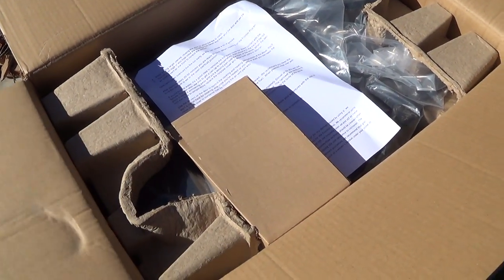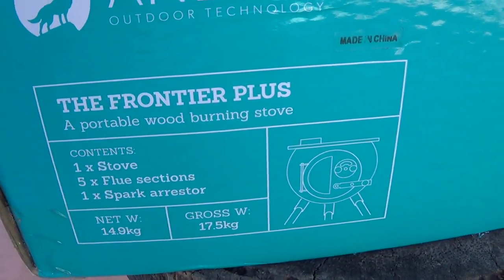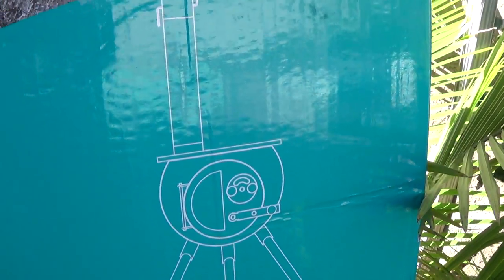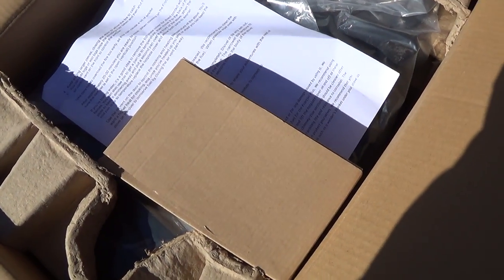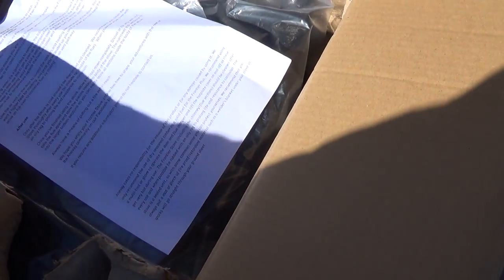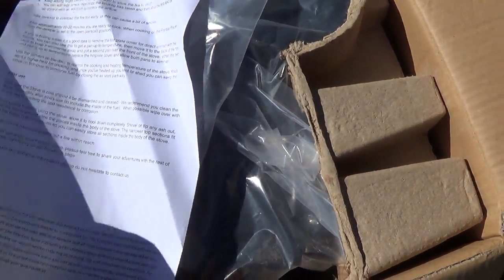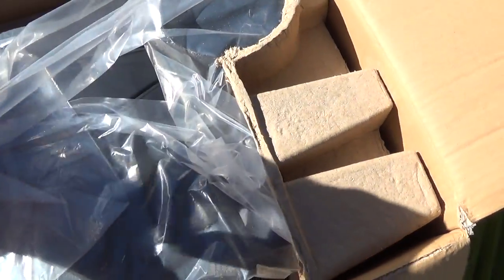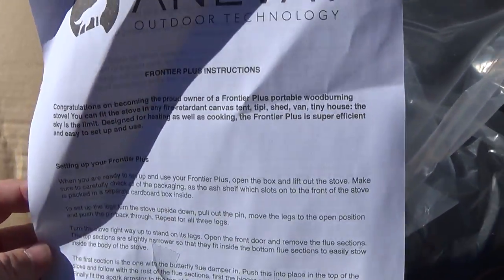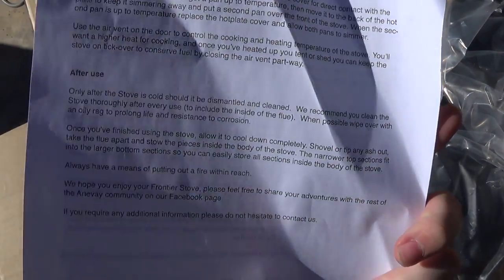I went ahead and cut open the box — this is how it's packaged inside. There's a specs sheet showing what the stove looks like. I've seen a few reviews on the regular Frontier but this is the Plus model. It's a little larger and has a viewing window — a glass one — which I thought would be good for illumination purposes. The stove is packaged nicely inside and comes with instructions covering setup, use, and after-use care.